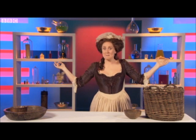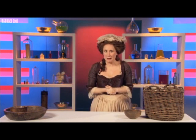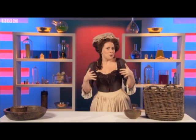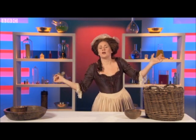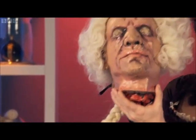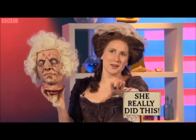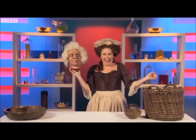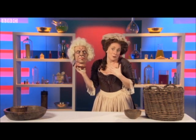Bonjour! I am Madame Tussort. You have heard of me, no? Bon. Well, today I'm going to show you how to make wax models like the ones I made of the aristocrats during the French Revolution using their actual decapitated heads. Don't worry, this is just one of my wax models, I think. Sometimes it's hard to tell the difference — I am so good.